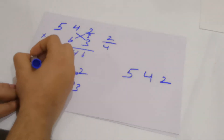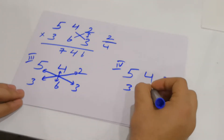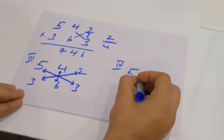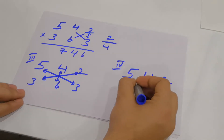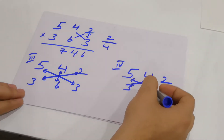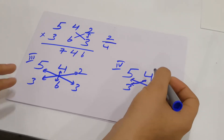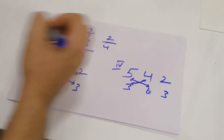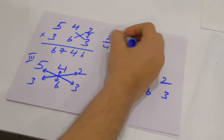Now the fourth step for 542 × 363: multiply 5 with 6 and 4 with 3. 5 into 6 is 30, and 4 into 3 is 12. 30 plus 12 is 42, and 42 plus the carried 4 is 46. So you write 6 and carry the 4 to the next step.